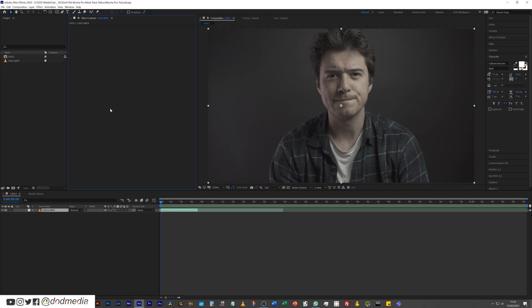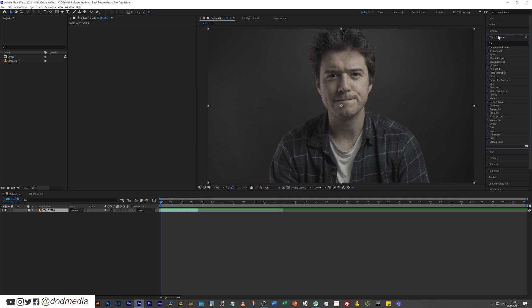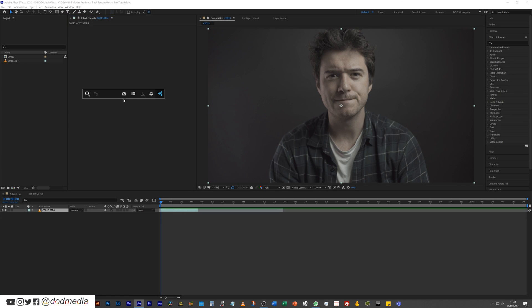I'm going to click on my effects controls and hit Control+Spacebar, which is going to bring up my effects controls by Video Copilot. If you don't have that, get it now. It's a free plugin by Video Copilot that will save you a ton of time instead of having to go up to your effects and presets and scrolling through to find what you want. I'll just put in Mocha Pro and then launch Mocha. If you are used to Mocha AECC, it's exactly the same process for getting it loaded up.